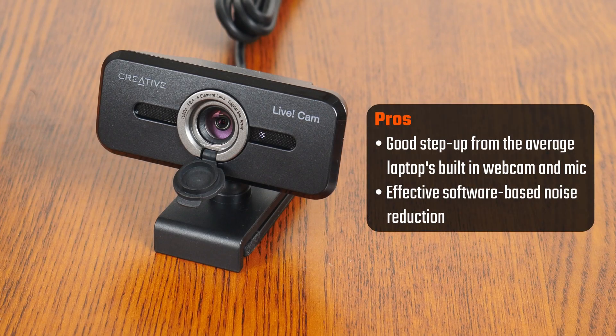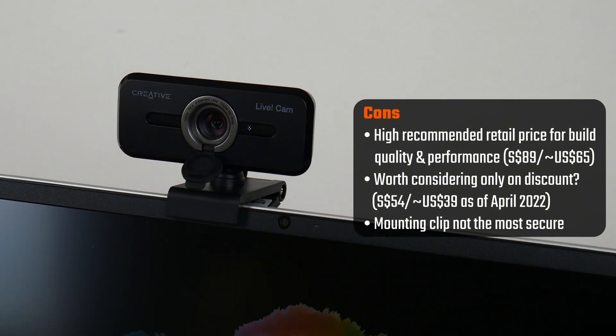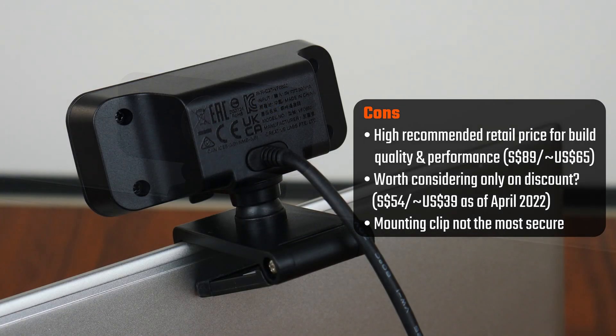It's quite clear that the Livecam Sync 1080p V2 offers a step-up in terms of video quality, where it definitely beats the built-in webcam of my HP Pavilion 14 laptop. The microphone audio quality is decent too, especially under noisy circumstances where the noise clean-out feature does a decent enough job in removing background noise, though the noise removal feature does make my vocals sound a little squelchy. The elephant in the room is the price — the recommended retail price for this webcam seems to be $89 Singapore dollars, or around $65 US dollars. At this price point, I'd say you'd be better off looking at other webcam offerings from other brands, as the build quality and performance of the Livecam doesn't warrant such a high price.